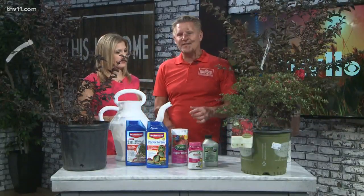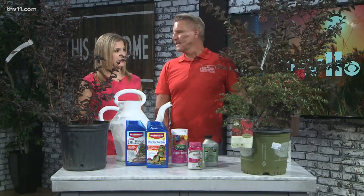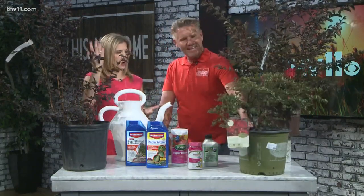The cool thing about crepe myrtles is when we think of them, we usually think of big, huge trees. But there are so many varieties that are dwarf. Look at this one right here — this only gets maybe 3 feet tall by 3 feet wide. I don't think I've ever seen one in a pot; I've always seen the trees.